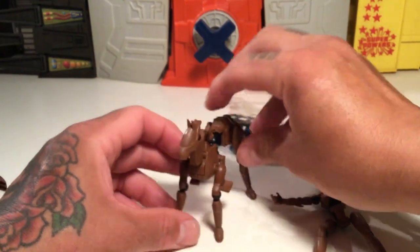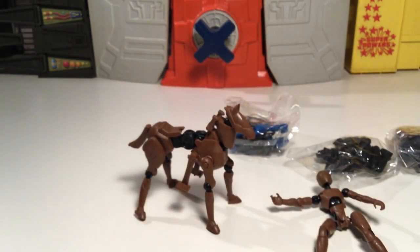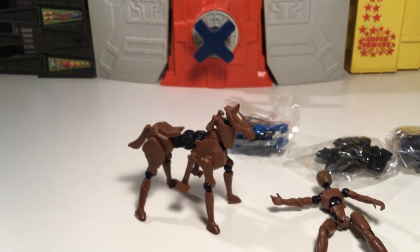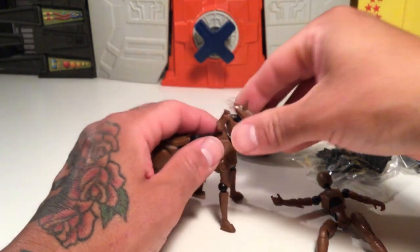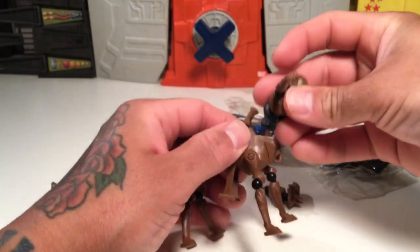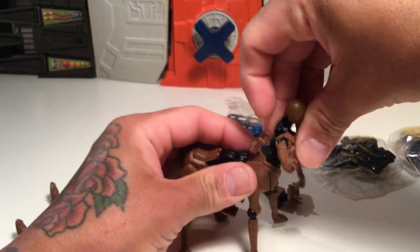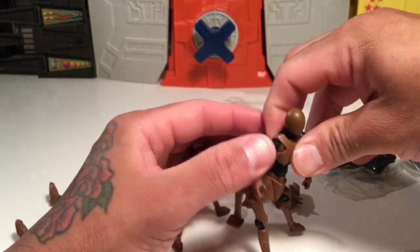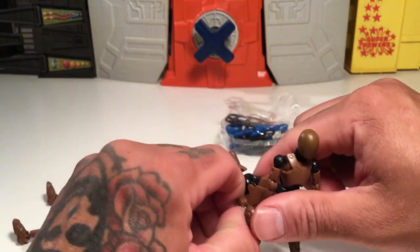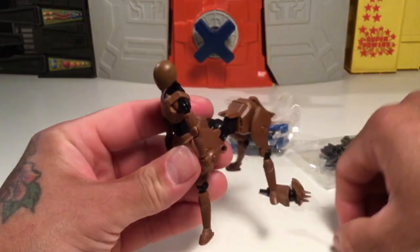Yeah, it's not bad. You can make a centaur — let's do that real quick, here's instructions for that. I can't remember, is it a centaur or a minotaur? I think this is a centaur. You just peg that in like so. It doesn't want to stay in, but you could super glue some of the parts — like this chest piece right here — if you wanted it to just stay in.